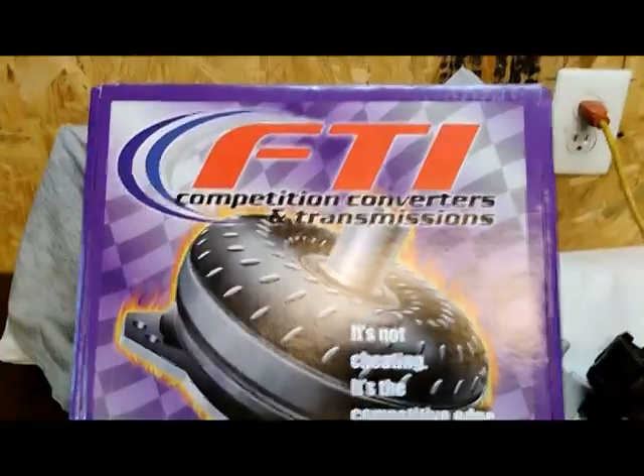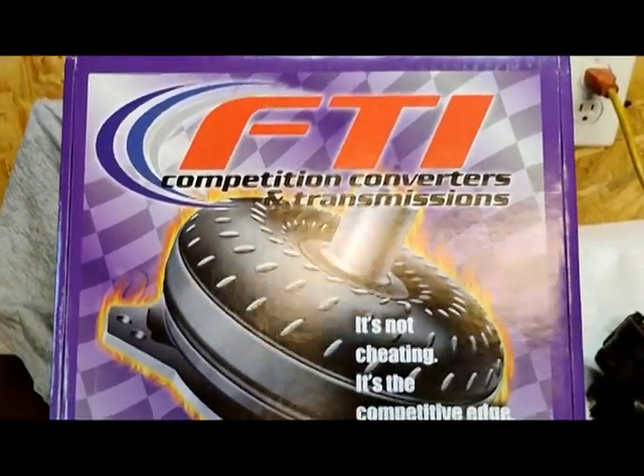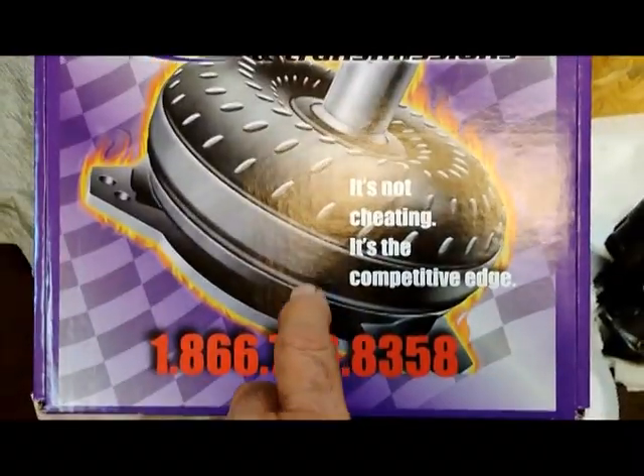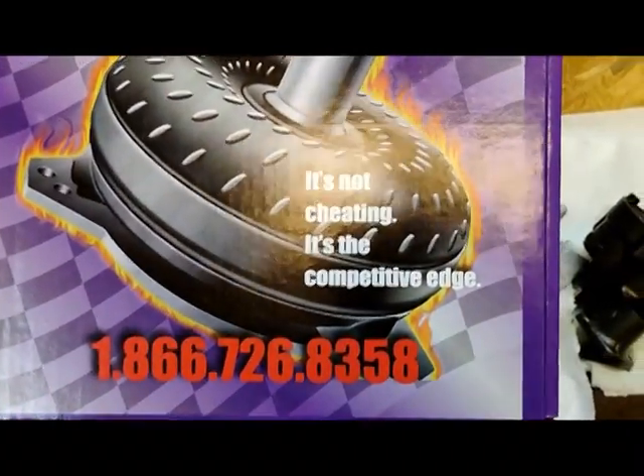We got a new one from FTI Competition Converters and Transmissions. Hey guys, it's not cheating, it's competitive edge. What had happened is my old motor — the 496 stroker — had a lot of low-end torque, so I was able to get by with that smaller converter.